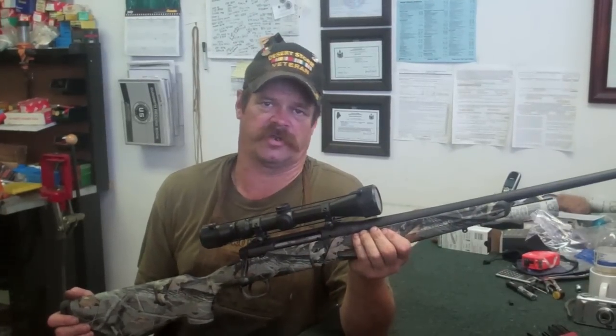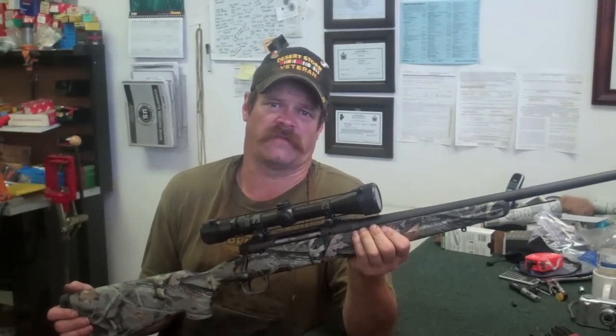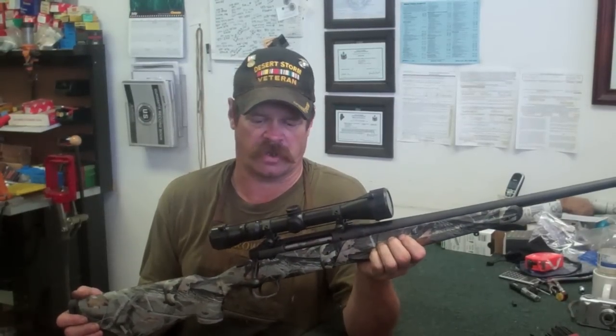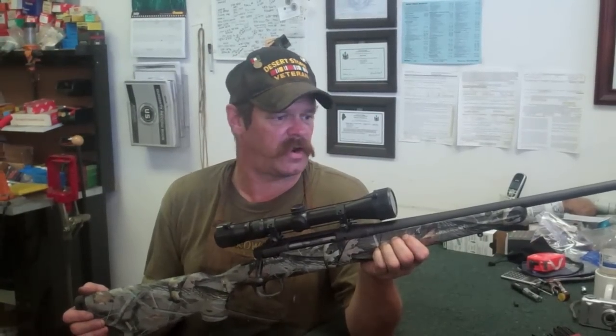Hi, my name is Jim Green and I'm a gunsmith. The name of my shop is Gunworks, Town of Harrington, Down East Maine. Today's rifle we're going to disassemble for a good cleaning is the Savage Edge. I like Savage rifles — they're some of the most accurate right out of the box and they're easy to work on.